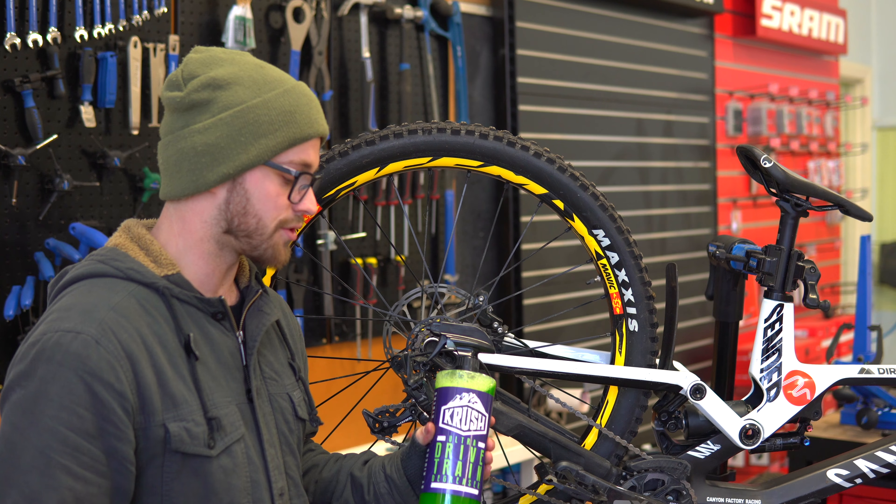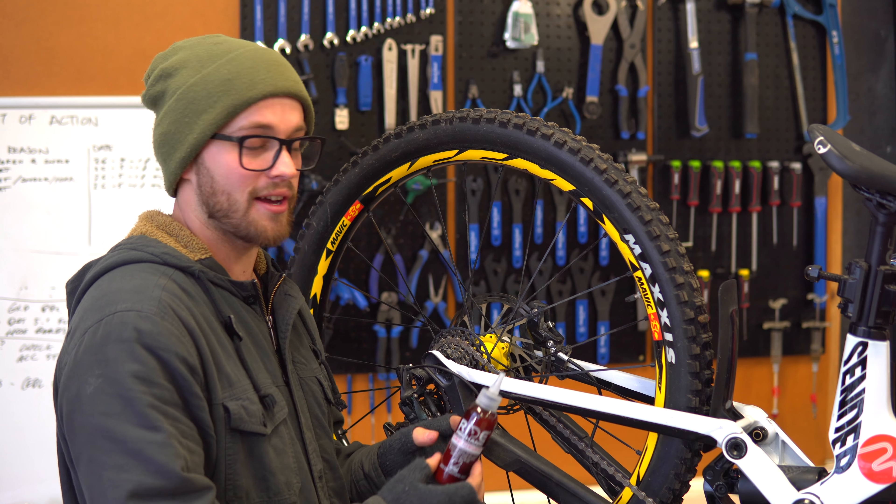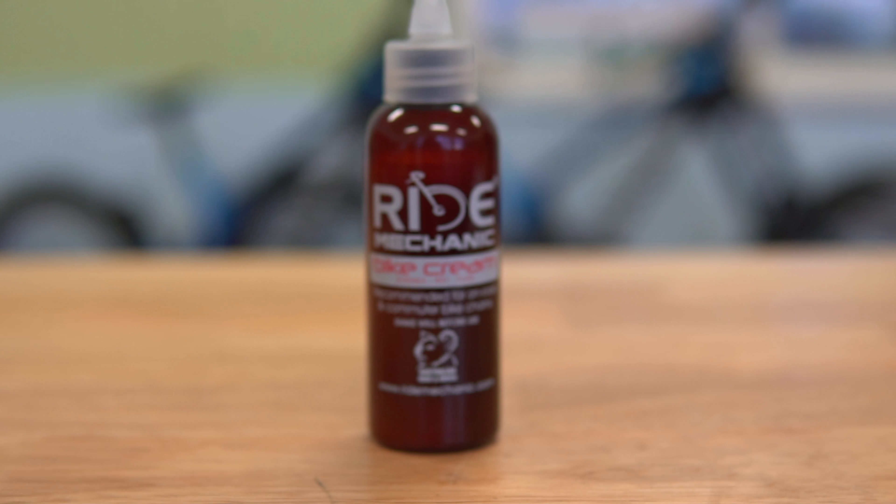After we give it a wash with the Rapid Wash, I like to get a bit of this — it's the Ultra Drivetrain Degreaser from Crush. Spray this all through the cassette and the chain, give it a little bit of a scrub. It gets all the old chain lube and the dirt out of the chain and the rest of the drivetrain.